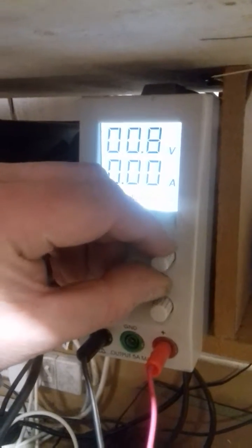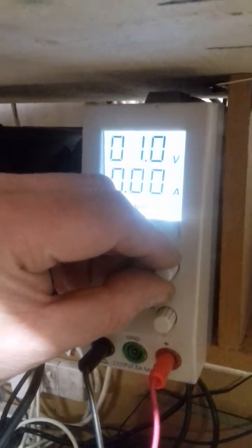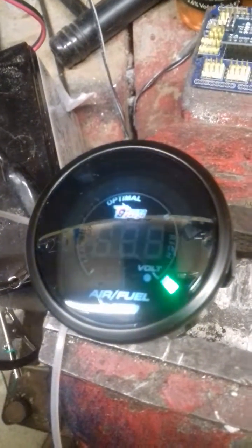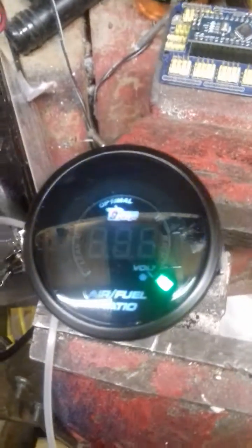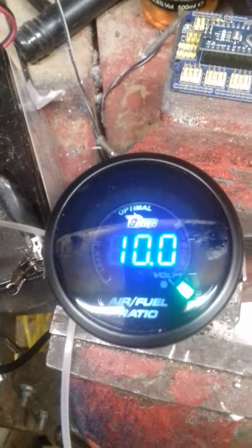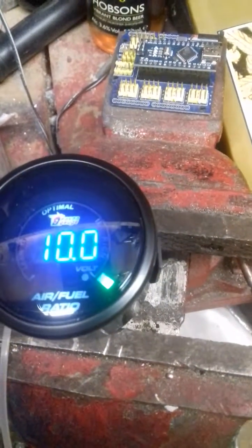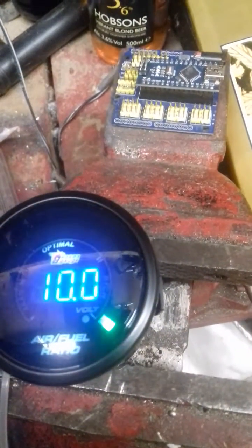If you whack the voltage up to 1 volt — which is the upper limit voltage it's designed to cope with — you'll see that we get 10. There's a green LED for some reason telling you that it's ultra rich, and the 10 flashes, basically saying it's out of range. So there is some sort of protection there.